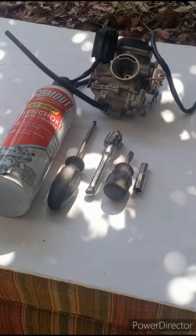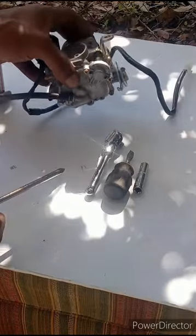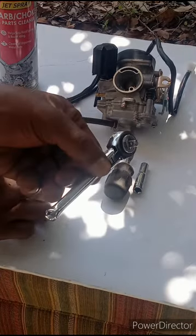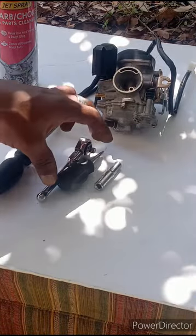Okay guys, today we'll be cleaning this 50cc carburetor — same setup for all four-stroke carburetors. What you need: some carb spray, a Phillips screwdriver, a ratchet, a flathead screwdriver, and a number seven millimeter socket.